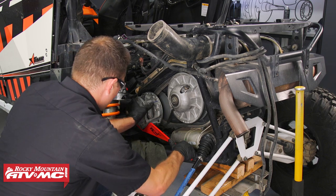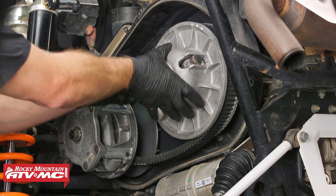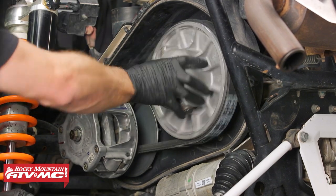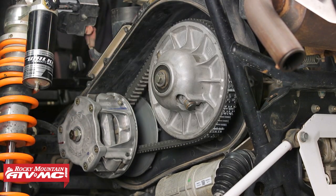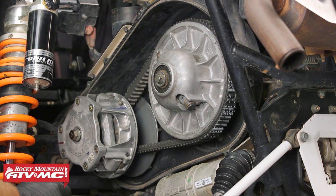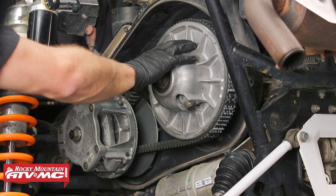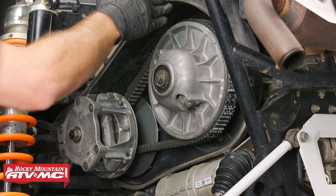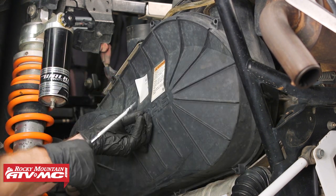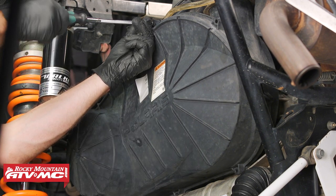Now we'll remove the clutch holding tool and then the spreading tool, and we're just going to rotate this a couple of times until the belt climbs to the top. The reason we do that is if you start going with the belt all the way down in there, you might damage or burn the belt a little bit — it'll be like starting in high gear. So you just want to work it all the way to the top. Now we can install the clutch cover and the bolts using this SLP bolt installation tool — it's made to work with these clutches so it's flexible, that way we can get around everything.